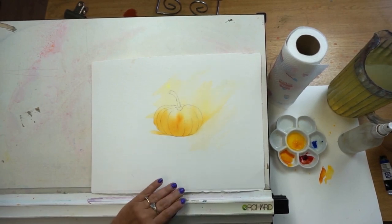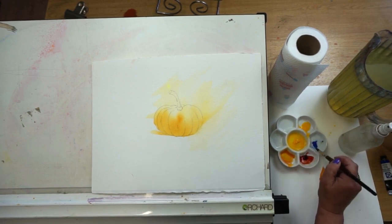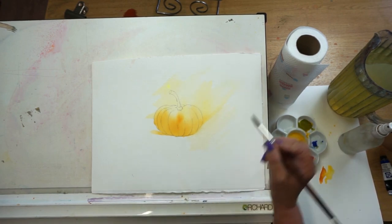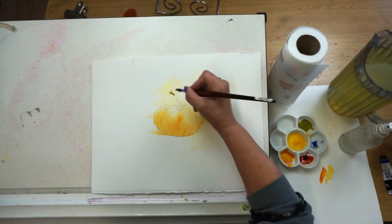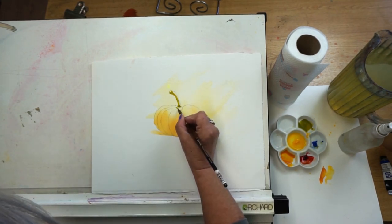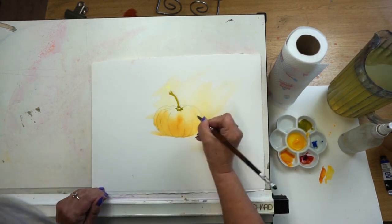Mine is nice and dry now. Let's think about the stalk of the pumpkin — using the three primary colours, I can use the yellow and a little bit of the blue to make a green. I'm thinking about that direction of light, so I'm going to put in the darker green on the left-hand side and bring it down, leaving a little highlight. Then I put in the green middle shape — it's got these little starfish shapes that come out as they meet the curves of the pumpkin.